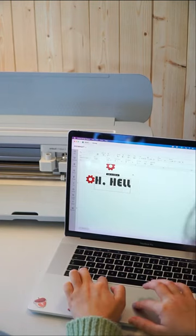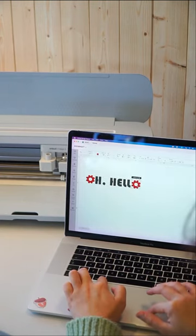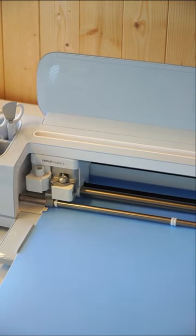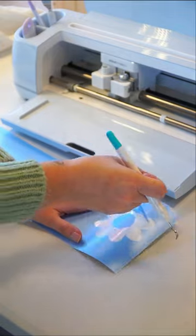We then used Cricut Smart Stencil to create a personalisation for our doormat. As it's a smart material, we did not need a cutting mat and we just pop it straight into the machine for cutting.